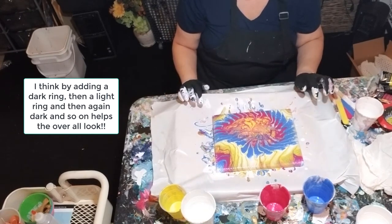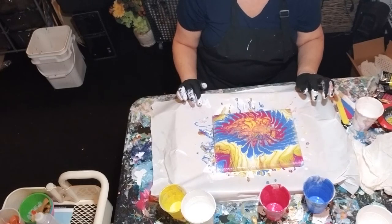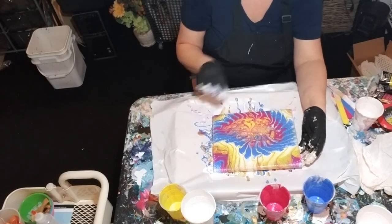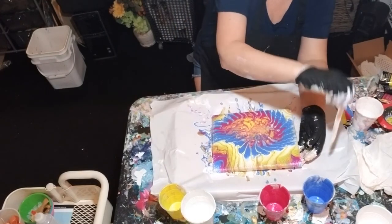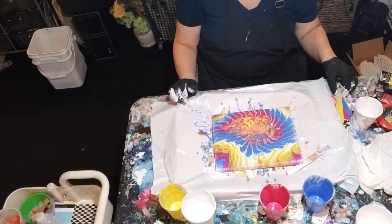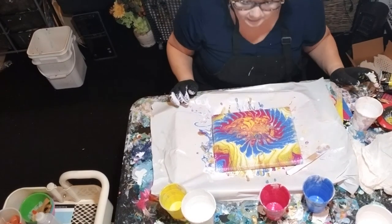That would look really beautiful done with resin. I do a lot with resin — I've mentioned that in several ways. That would really look beautiful with resin and bring out the colors.